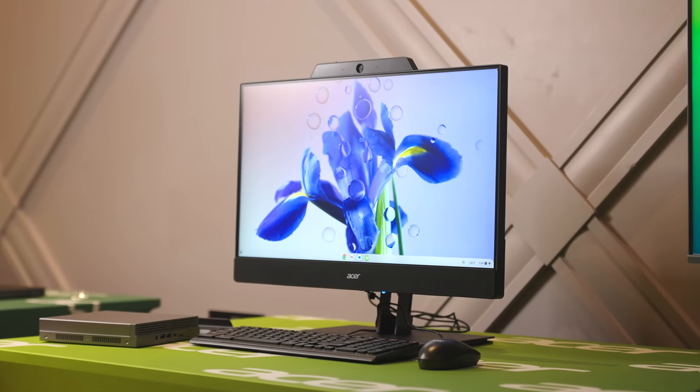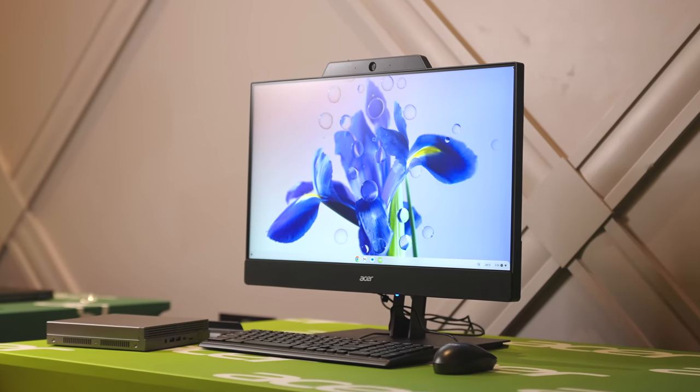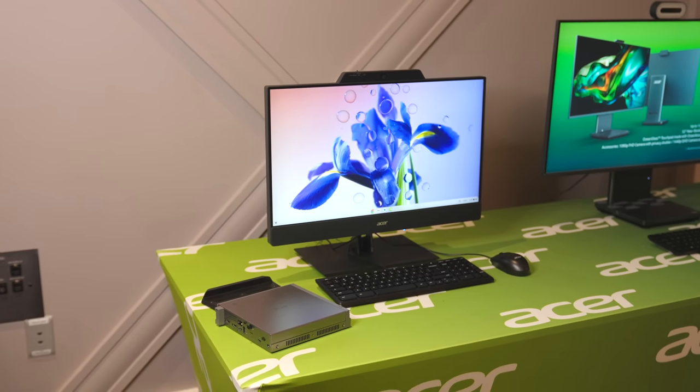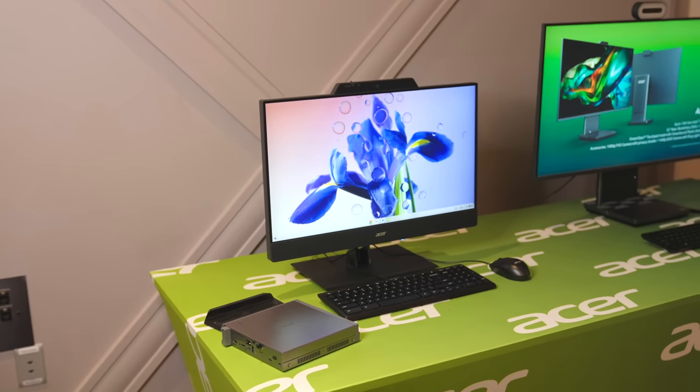All put together, it's an interesting package. It's going to start just over $600. It's going to come in a wide variety of configurations, so until we have exact configurations and exact pricing I don't want to talk too much about that. But if you're getting a really nice monitor with a built-in webcam with shutters and noise cancellation, speakers, a keyboard, a mouse, and a Chromebox for $600 — that's a nice starting point. It'll go up from there as you upgrade to an i5 or i7 processor and add more RAM and storage.